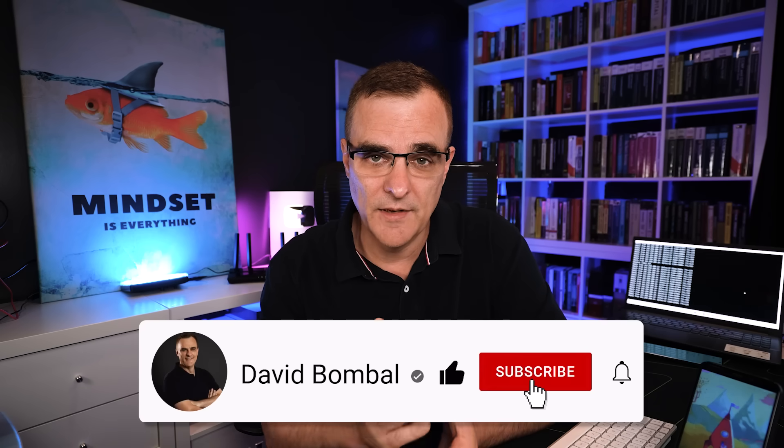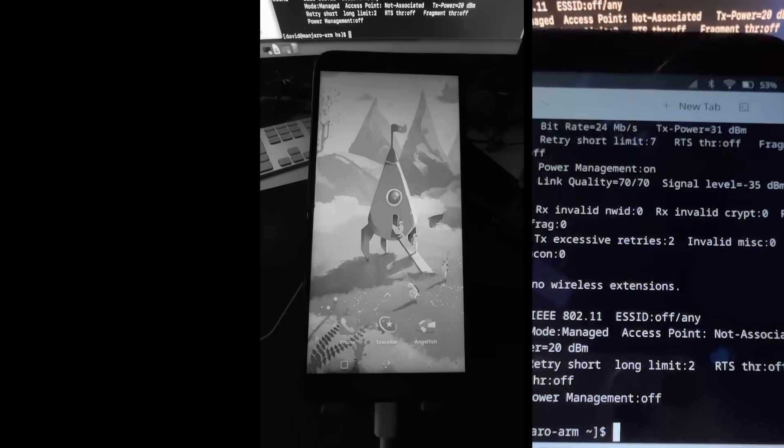I hope you enjoyed this video. I showed you how to use a phone — in this case a Pine Phone — to hack a Wi-Fi network using WPA2. If you enjoyed this video, please consider subscribing to my YouTube channel, like this video, and click the bell to get notifications. I'm David Bombal, and I want to wish you all the very best.